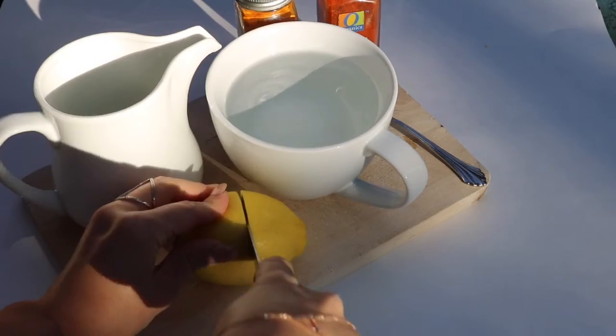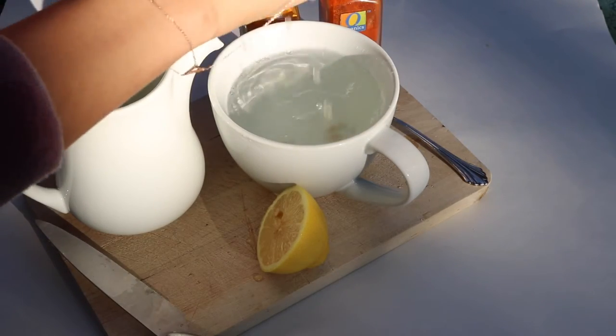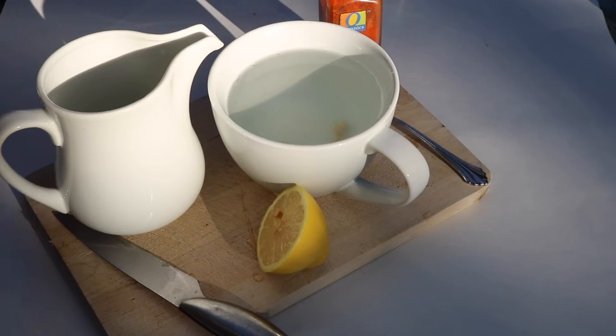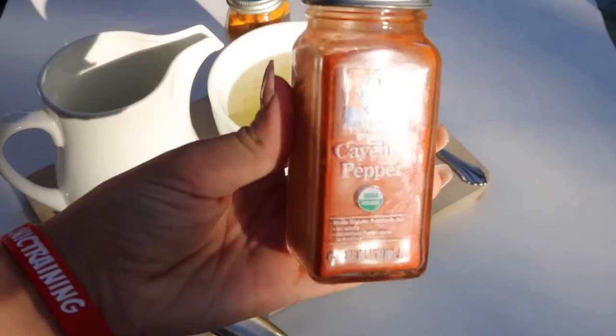I wait until the water is at room temperature before squeezing the lemon in so that it doesn't lose its enzymes. Then I add some ground turmeric and cayenne pepper for their health benefits — they really get your metabolism going in the morning, and it's great on an empty stomach.